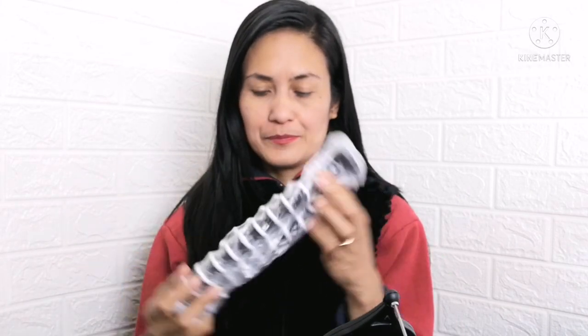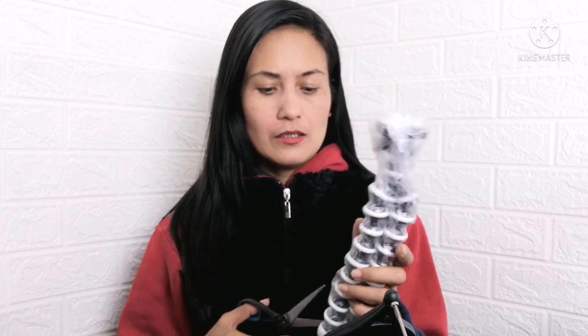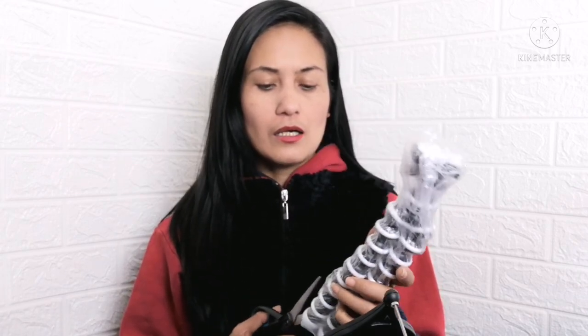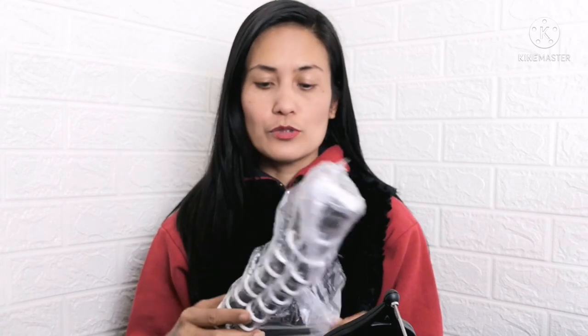Sabi pala ng sister ko, iplag-dag din po ng channel niya, Christina Riz. Here, it's like the medium — 6 inches. The large, I think, is more inches. So ito, may ganito kasi yung pita ko, pwede mo pala itong balubaluktutin.